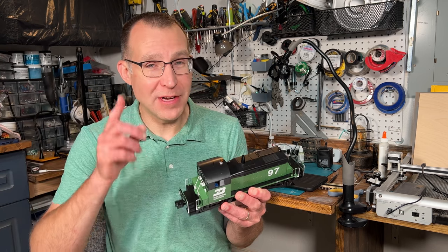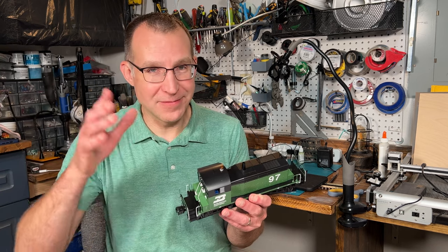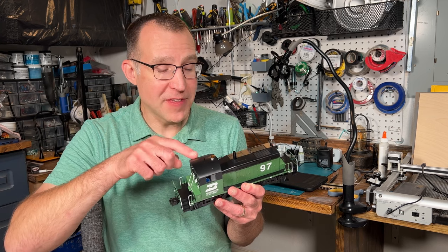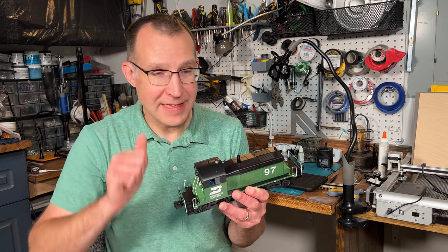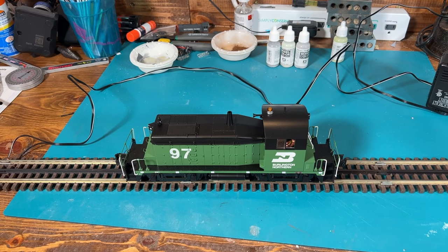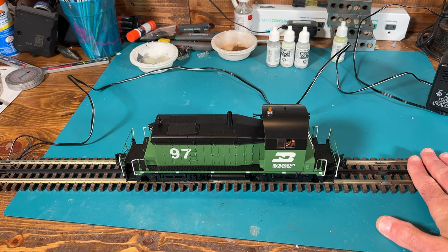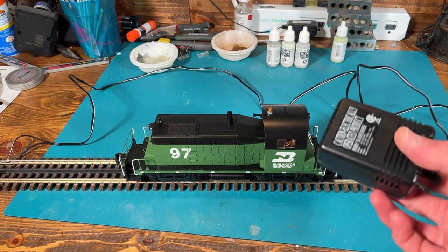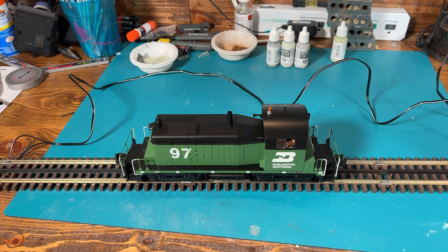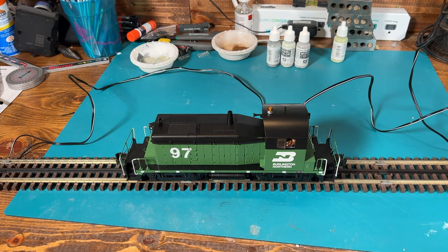I don't have a controller at this point — I'm going to get a regular Lionel basic controller — but you can run this by Bluetooth, so that's what I'm going to try today. I have it on some sections of O scale Atlas track, and I don't have a power pack designed for O scale, but I have a wall transformer at 16 volts, which should work fine. Three-rail O scale runs on AC power.